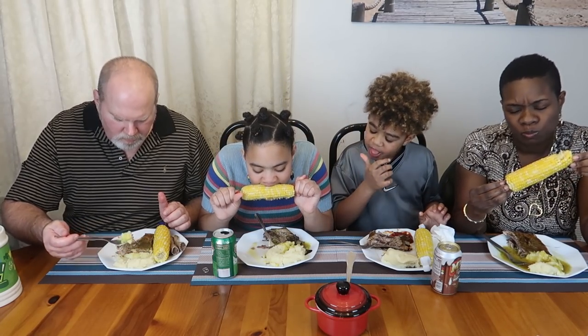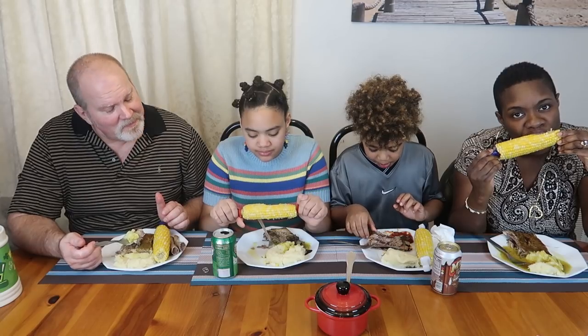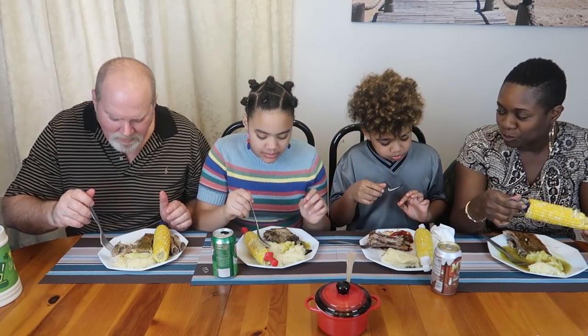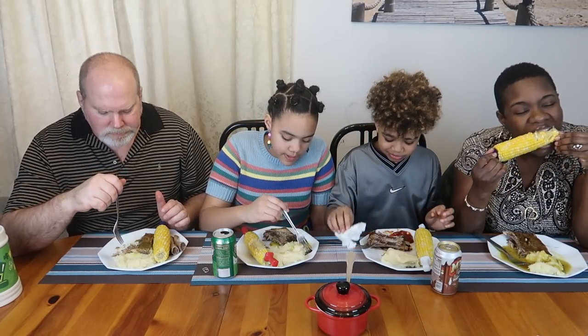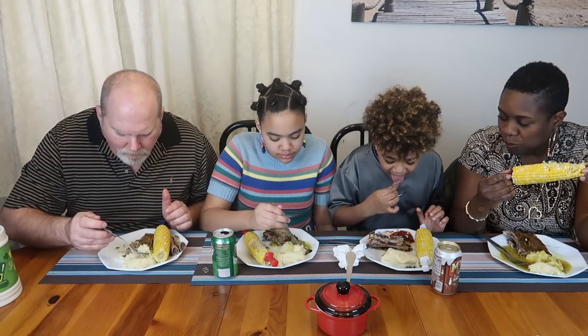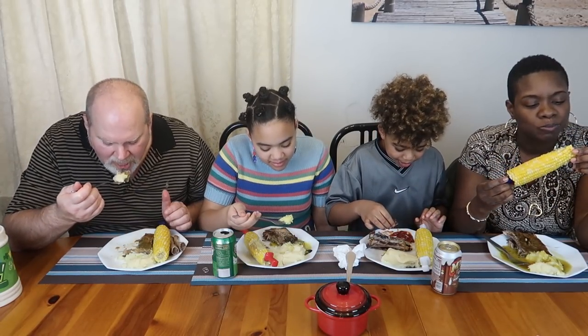Now it's the corn. There are only three gravy lovers at this table — we have one apostate here. You all know who that is. Jim is the only one that doesn't eat gravy in this house. Don't ask us why — he ate everything when he was little. What is wrong with gravy? Gravy is delicious, James. My taste buds just don't suit it. You mean it doesn't suit your taste buds?